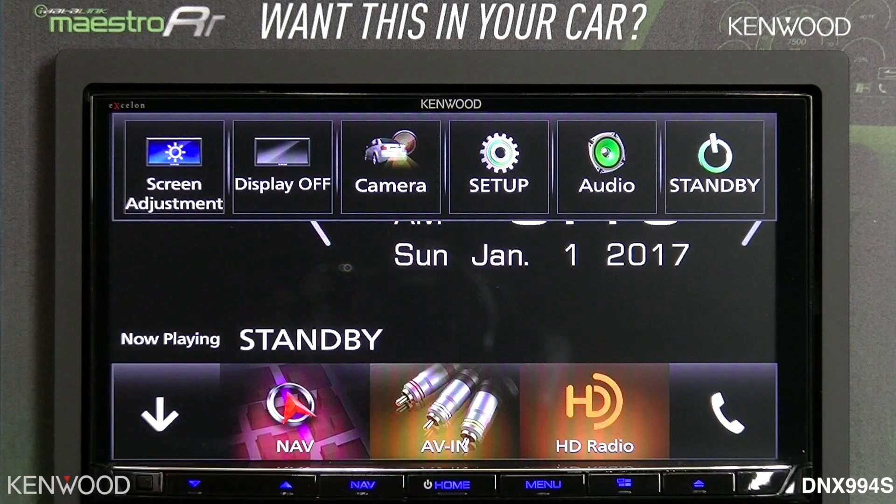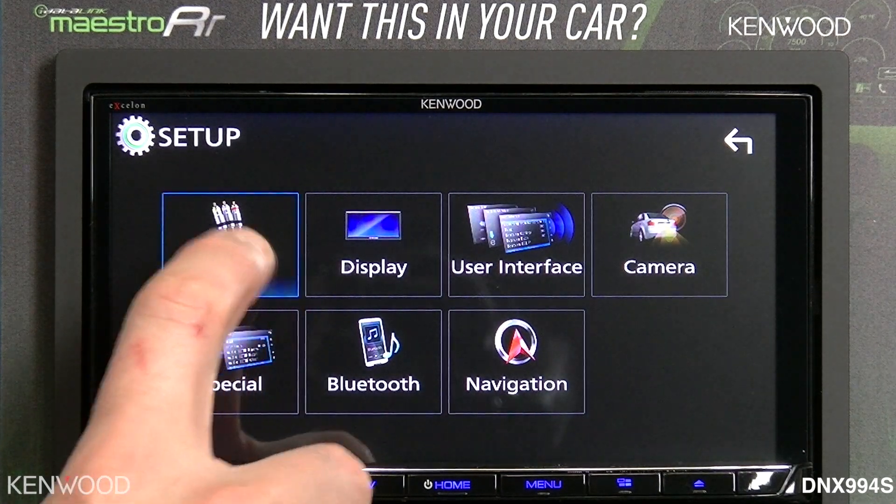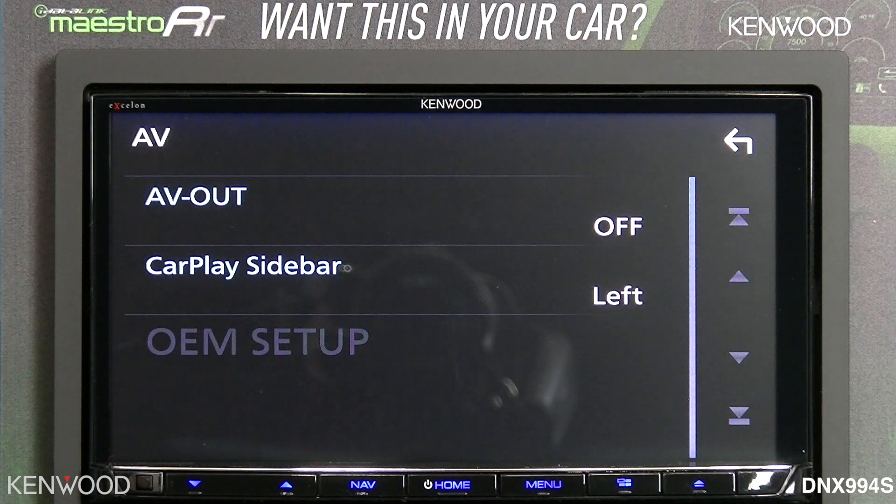Screen adjustment to brighten up the screen. The screen does have a capacitive touch, so it has the best performance and display already. Selecting setup will allow you to go into several setup functions. New for 2017 is the elimination of the automotive mirroring — by doing this, we're now able to automatically see what you're using.